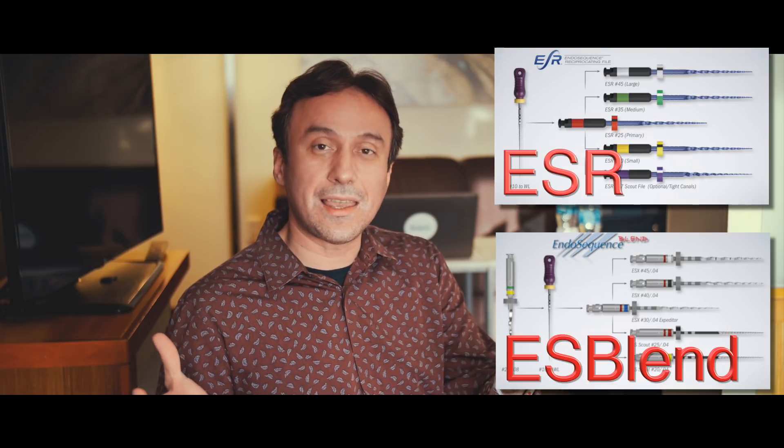I know there's a lot to digest and I'm sure some of you are confused. I'm going to prepare and share lots of videos covering both reciprocation and rotation techniques in these different protocols so you become more familiar with the algorithm. The choice comes down to: if you want more efficiency, go with the Blend and rotation; if you want more safety at the cost of some efficiency — because reciprocation will be a little slower — then use the ESR. It's ESR versus EndoSequence Blend based on your experience level, how heavy-handed you are, and whether your priority is efficiency and versatility versus safety and simplicity.